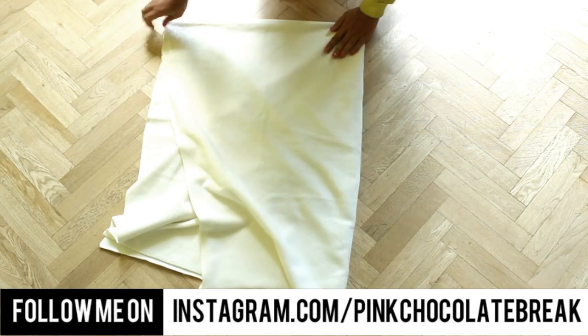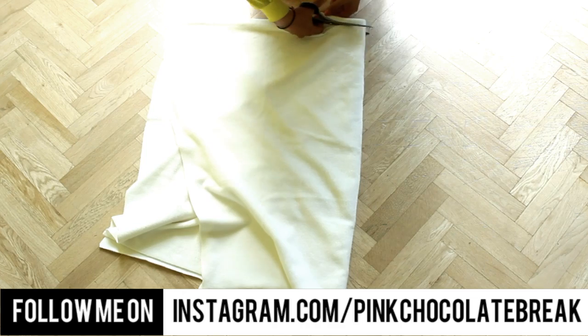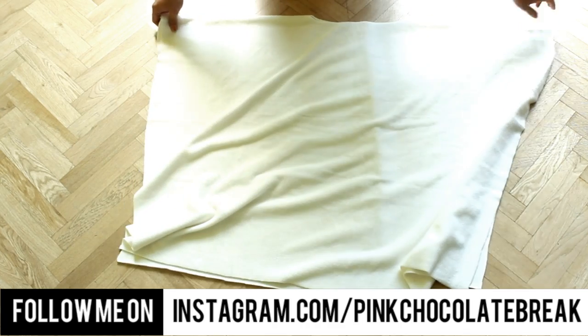Fold your fabric double with the wrong side up, then fold it again. Then cut the neckline in the middle, open it up, and cut the front.